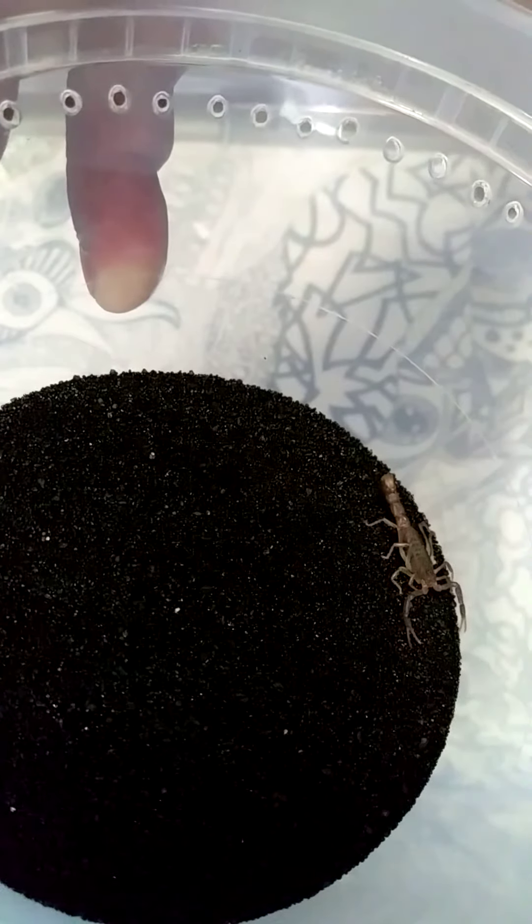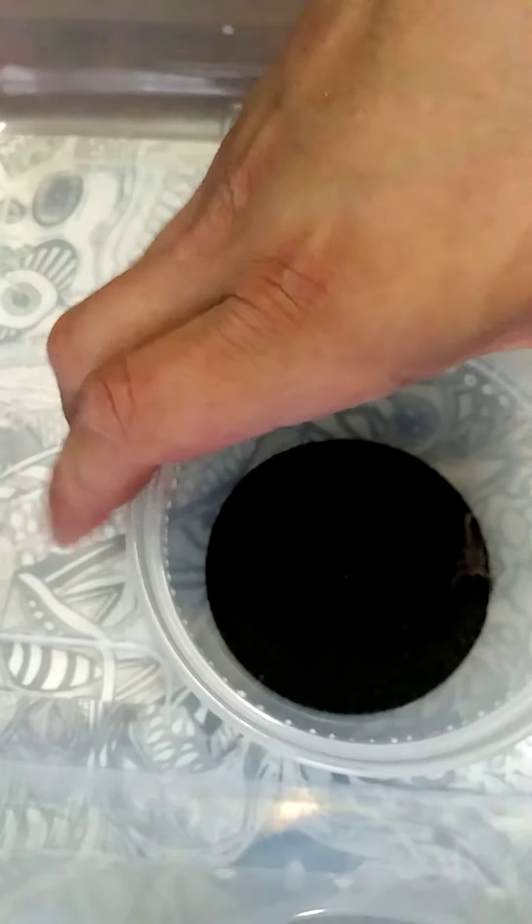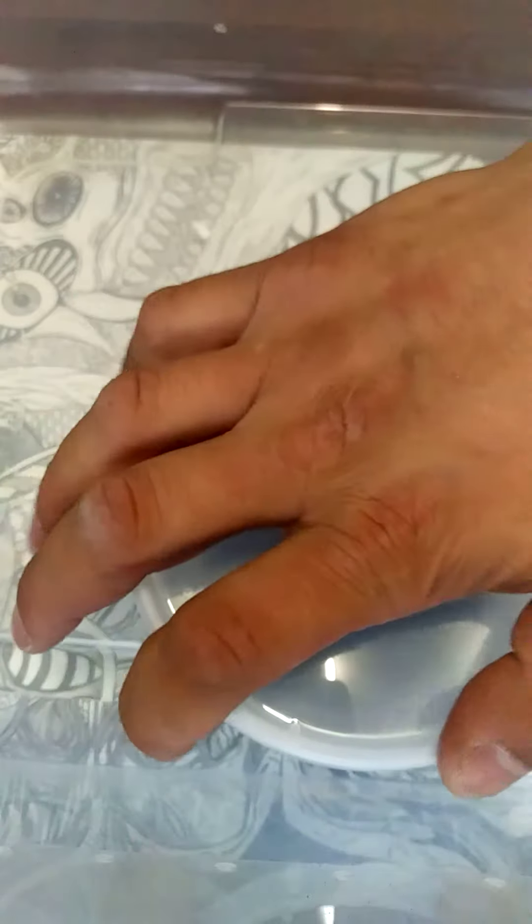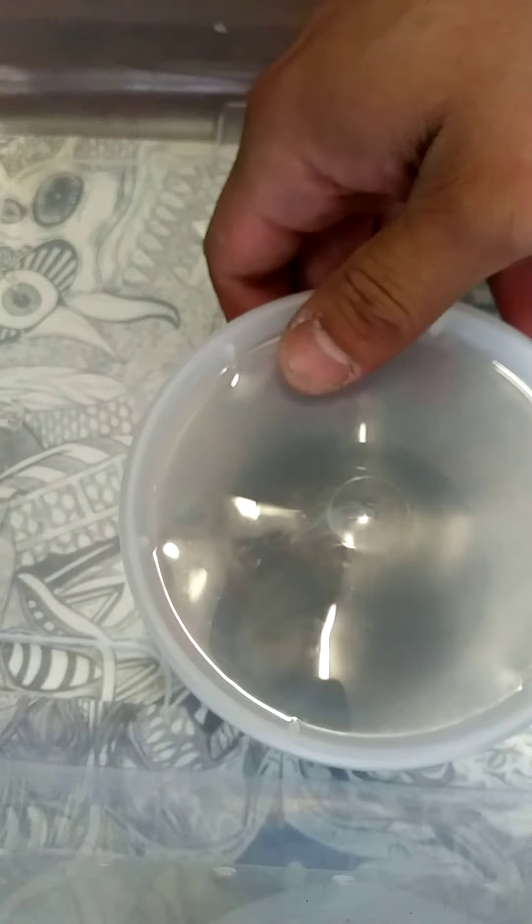Oh yeah. Like I've said maybe a couple times in this video, they will not be on black sand — I just need to go to the store and get some play sand and I will end up switching that out. The second instar P. Transvelicus will probably get an enclosure like this, a 16-ounce deli cup, after it molts. Which will be cool because if it does molt, that will be the first scorpion molt since I've started collecting — I have not been able to see that or even look at an actual molt up close of them.